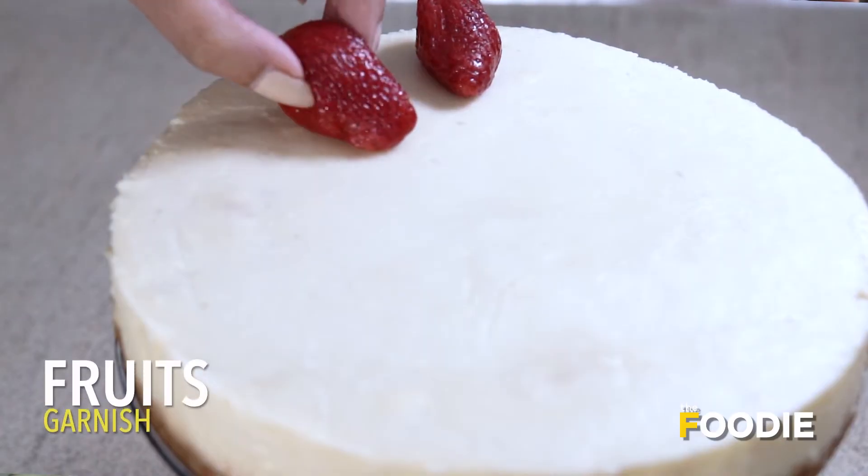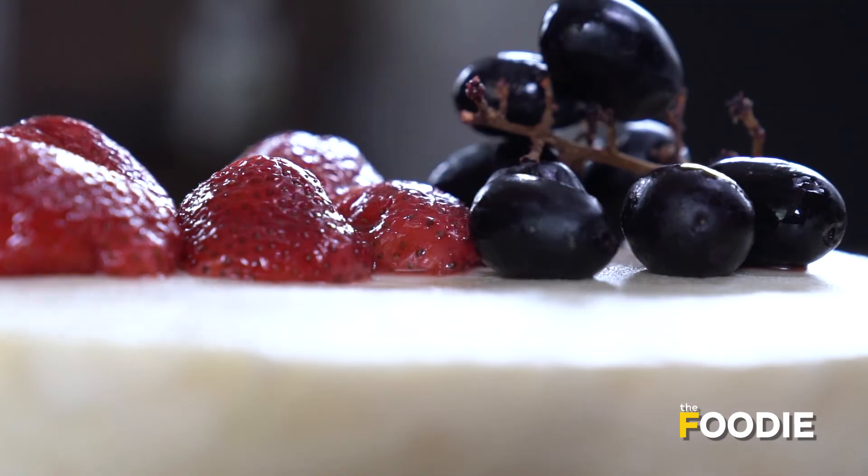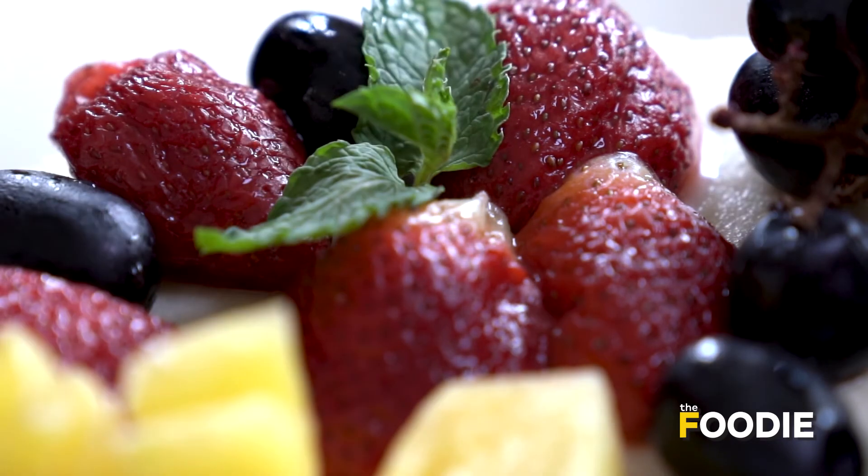I'm going to top it with some fruits — any fruits of your choice. Some pineapple and some fresh mint. Doesn't this look gorgeous? No-bake cheesecake is ready. I hope you try it and enjoy it.